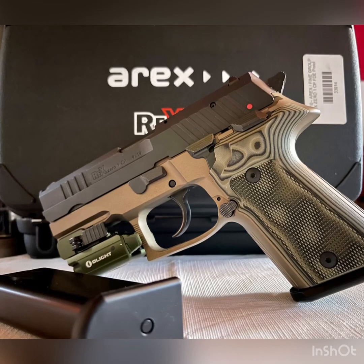The AREX REX-01 Compact — one of the best kept secrets in pistols? Let's talk about it. It's a Slovenian gun imported by the Fine Group. A lot of people compare this to the Sig Sauer P226 or P229 series, and in a lot of ways it does compare, but in some ways it stands on its own.